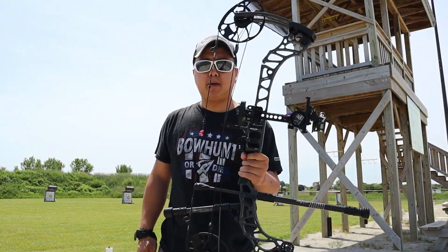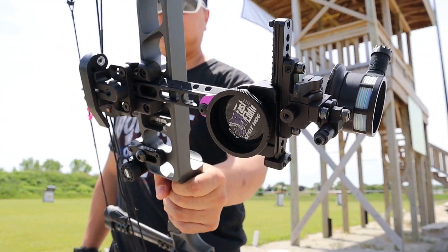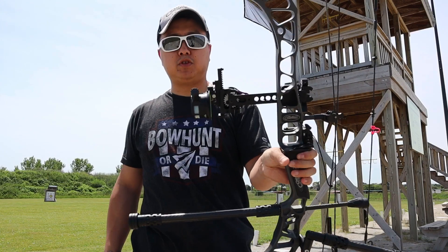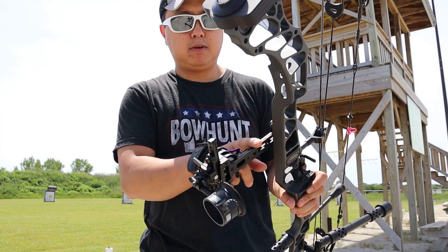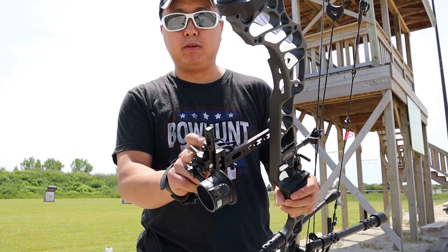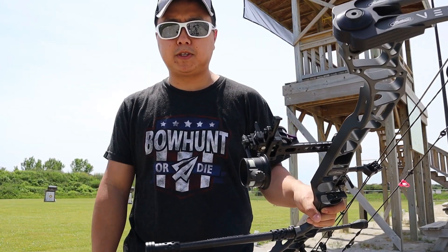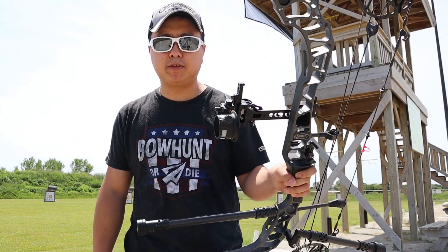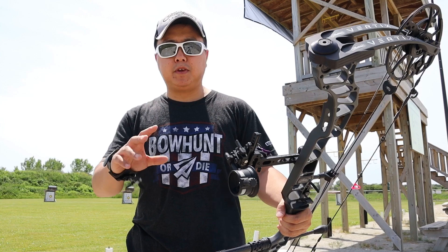That about wraps it up for today with the Fast Eddie XL. Awesome, awesome sight — super robust and well-built. I'd say almost everything is metal. I'll also leave a link down in the description below to their website so you guys can check out their products as well. I'm not sponsored by SpotHog — I just love using their products.